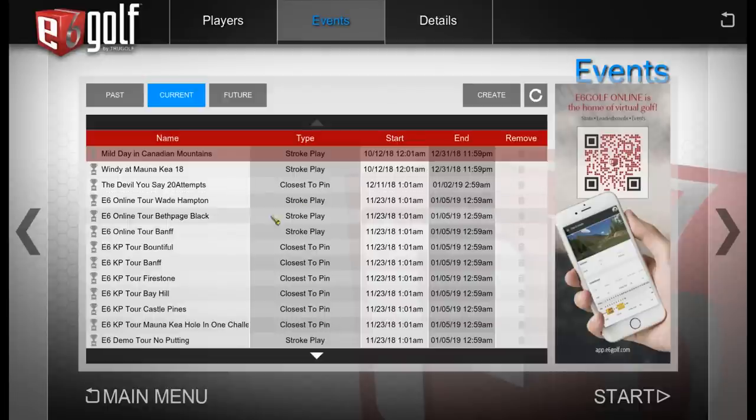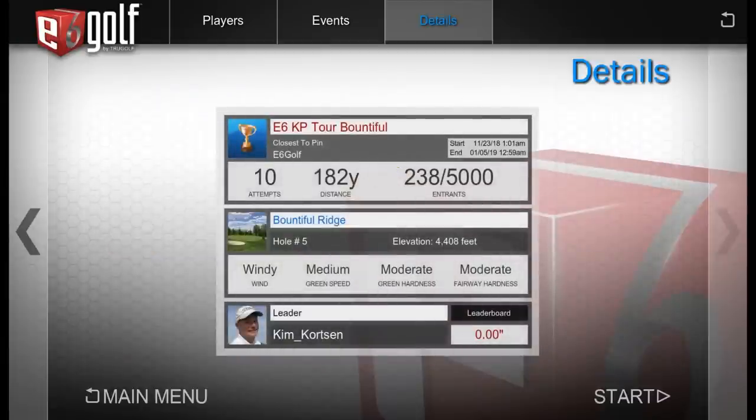Let's say I want to pick the E6 KP Tour Bountiful closest-to-the-pin event. Clicking it gives you details: the start time, end time, and how many entrants have entered — in this case 238 out of 5,000. You get 10 attempts from 182 yards, it shows you the hole and the current leader. You can click start and try that event, which is really cool.